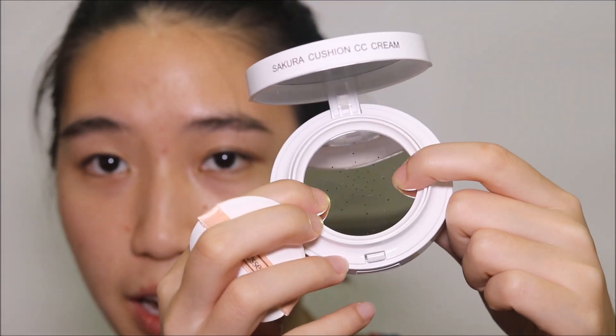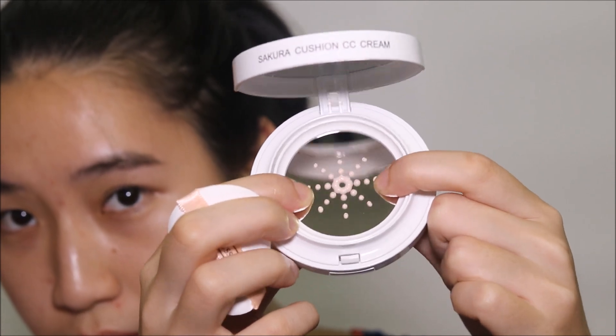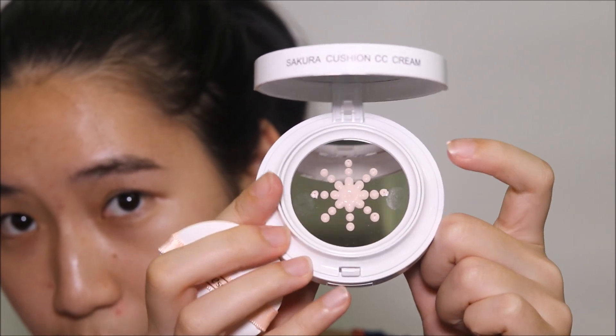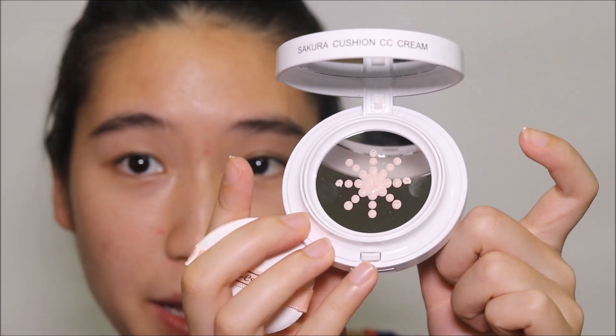I'm just going to dispense the product. As you can see it's coming out through the metallic film. Let's just apply it.